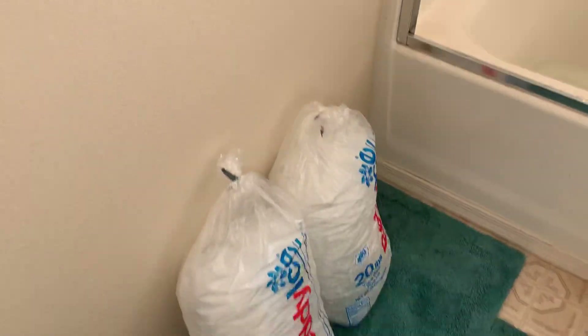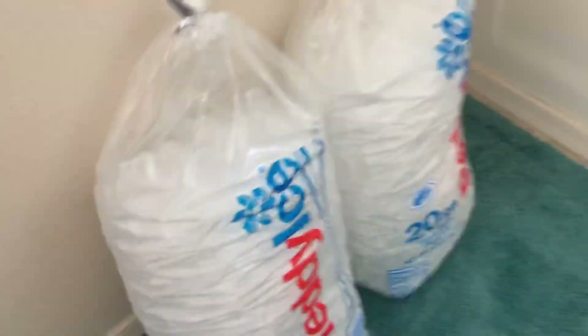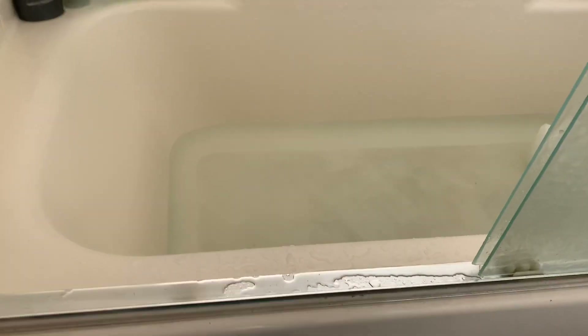I just got done with my run, now I'm going to take an ice bath. What I like to do is two of these 20-pound bags, and one of those goes in the back. It's going to get really cold — fill it all the way up. I'm going to do that right now.